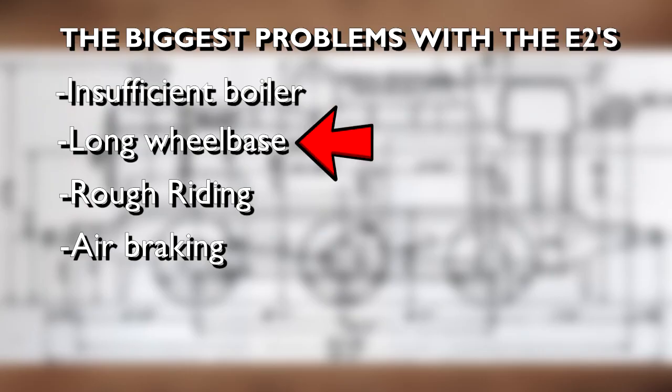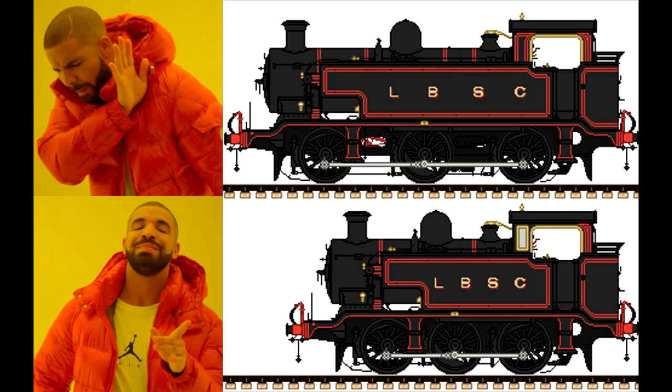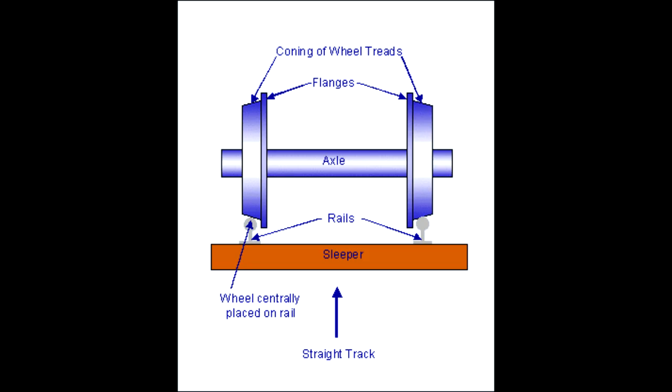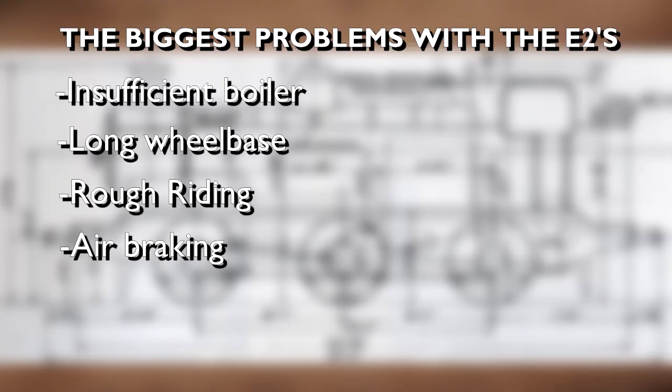Now for the long wheelbase — the second biggest problem with the E2s, which prevented them from working tight corners that engines with shorter wheelbases could easily manage. Enthusiasts argue that if the E2s had shorter wheelbases they could've done better as shunters. However, that would risk making them significantly weaker, as the boiler would have to be shortened. In fact, you don't have to shrink the wheelbase at all. The fix lies with the middle drivers: simply weaken the flanges and treads, and that should make them able to negotiate tight curves much more easily. You could blind them completely, but that would risk derailment if the middle drivers caught on the rails. So after weakening the drivers, we've now fixed two of the major problems the E2s faced — steaming and negotiating tight curves.